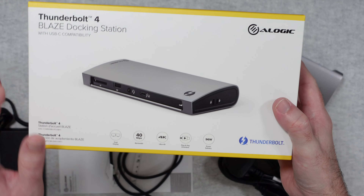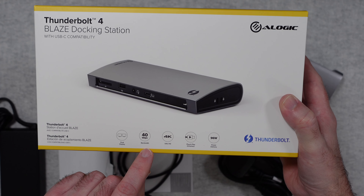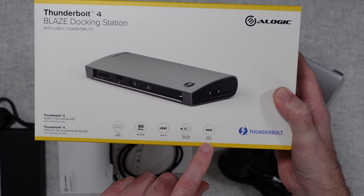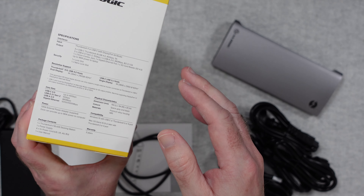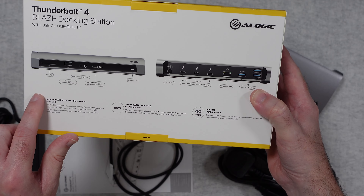Let's start with a quick look at the box. The main features on the front include support for dual displays, 40 gigabits per second bandwidth, Ultra HD, plug and play, driverless operation, and 96 watts of power delivery. On the side we've got the main specs, and on the back all of the ports are listed.